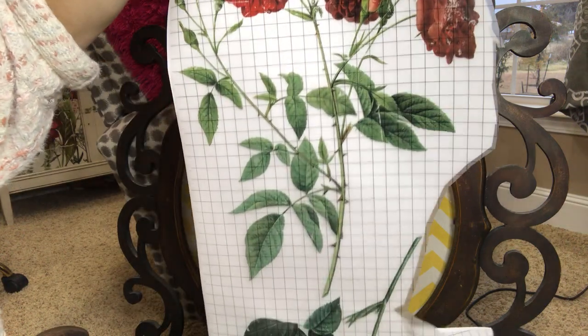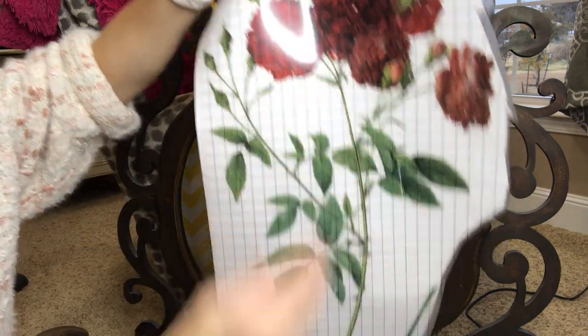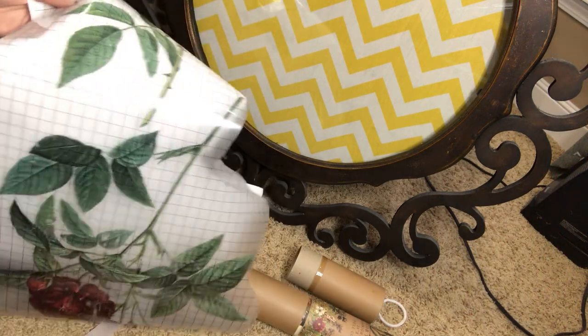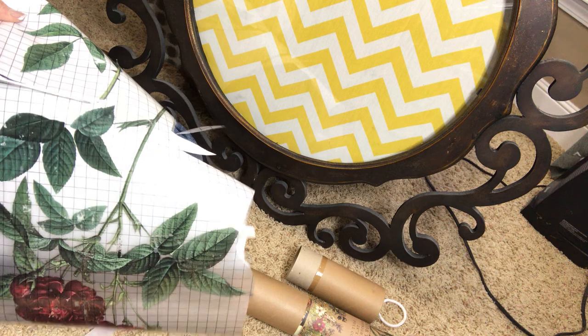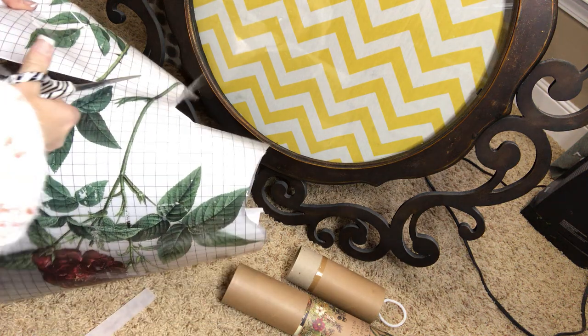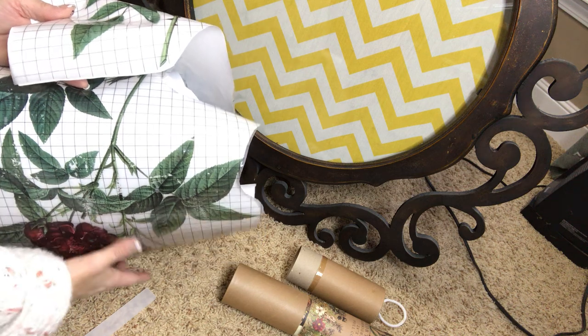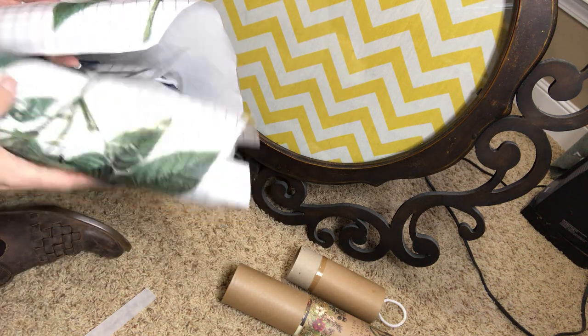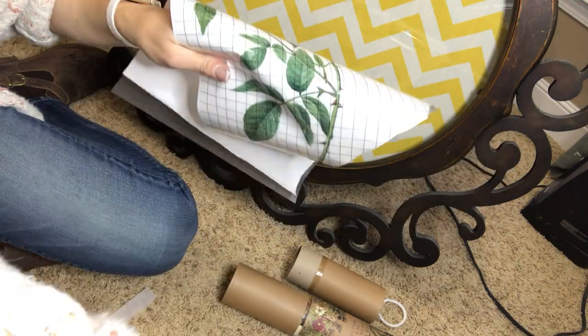I love the grid lines — I just think that's genius. It can help you line up a piece, or it can help you know how to cut it and divide your image. Right now I am going to cut the part out that I want. You want to make sure the backing stays on because you don't want dirt or finger oil under there so that it doesn't stick to your piece.